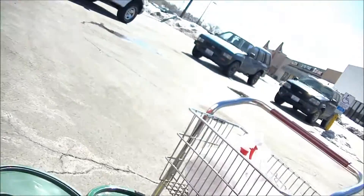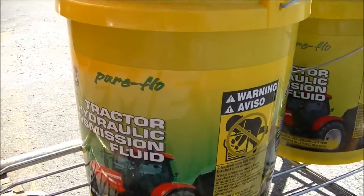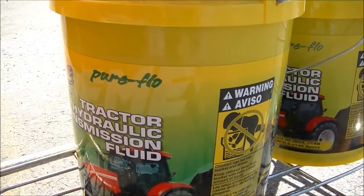We're here at Tractor Supply, which amazingly does not supply a lot of tractor parts. We're going to get hydraulic transmission fluid, some degreaser, and some silicone. We've got our hydraulic transmission fluid — I'm about $82 lighter in the pocket right now, but we're doing okay on a tractor repair, honestly. We'll see when the parts get in and take it from there.